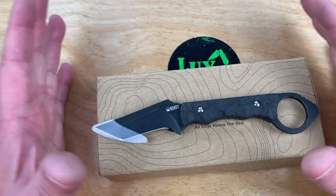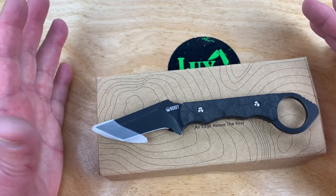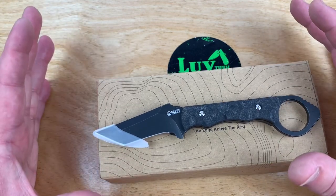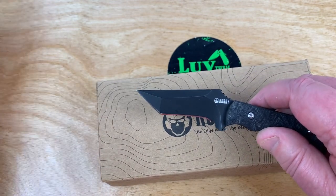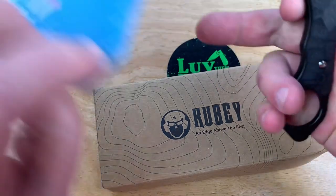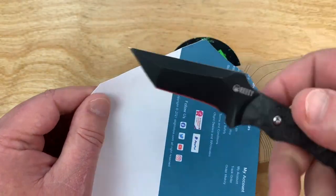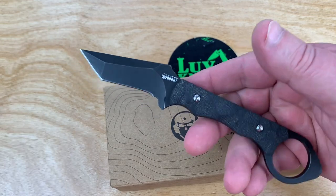I warned you guys I'd probably try to get into a little bit more fixed blade budget knife stuff, and this qualifies. There's the Kubi. Let's take the edge off of things and see if it'll cut anything. Yes it will, by the way. Okay, we got that one established — just wanted to make sure.